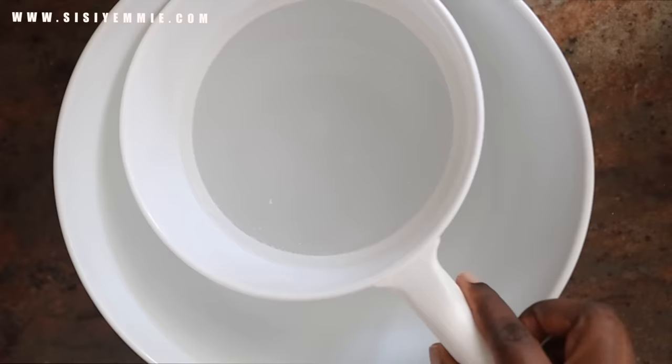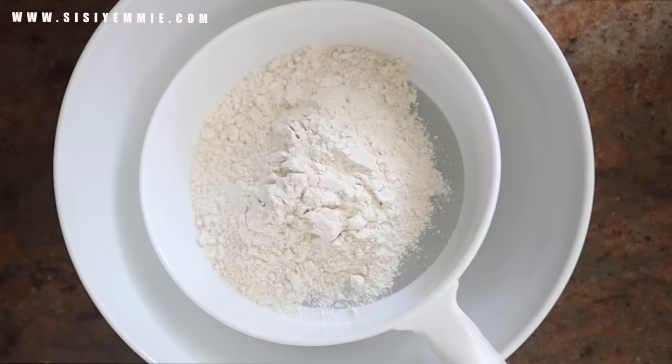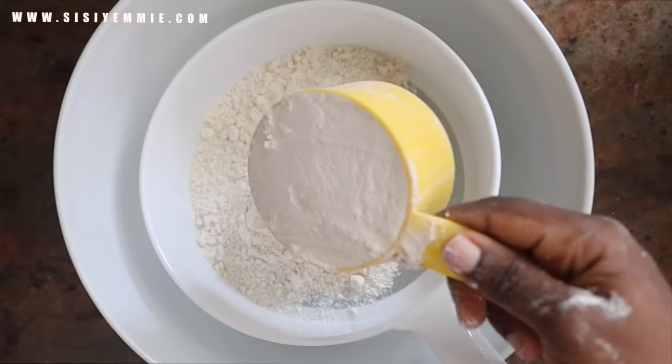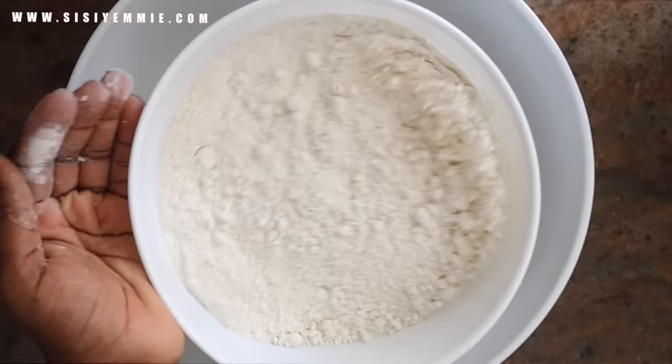In this large bowl, I'm going to sift all-purpose flour. This is plain flour and we're just going to sift it for two reasons: first, to get rid of clumps, and also to get rid of dirt. Sometimes there are some random things in these flour mixtures, so you just have to get rid of everything. For all the measurements, please check the description box — I'm going to have it there. Also check the comment section.